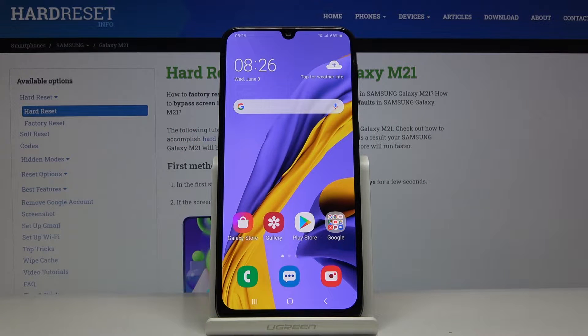Welcome! Here I've got a Samsung Galaxy M21 and I'm going to show how to turn on and turn off the camera watermark on this device.